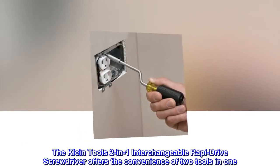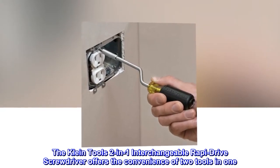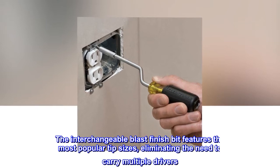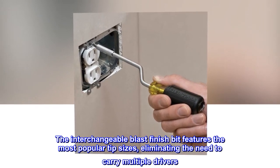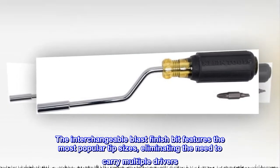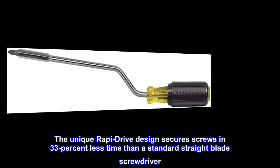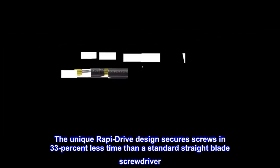The Klein Tools 2-in-1 Interchangeable Rapi-Drive Screwdriver offers the convenience of two tools in one. The interchangeable blast finish bit features the most popular tip sizes, eliminating the need to carry multiple drivers. The unique Rapi-Drive design secures screws in 33% less time than a standard straight-blade screwdriver.